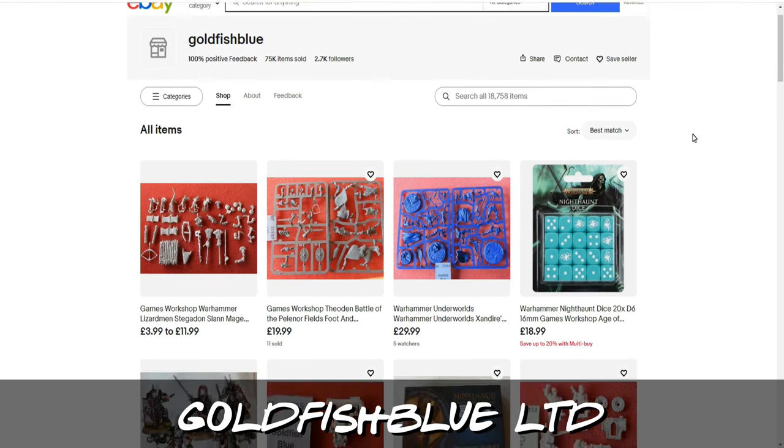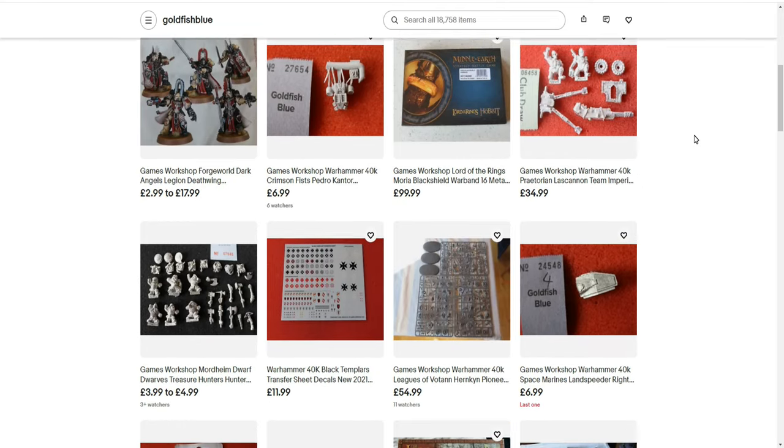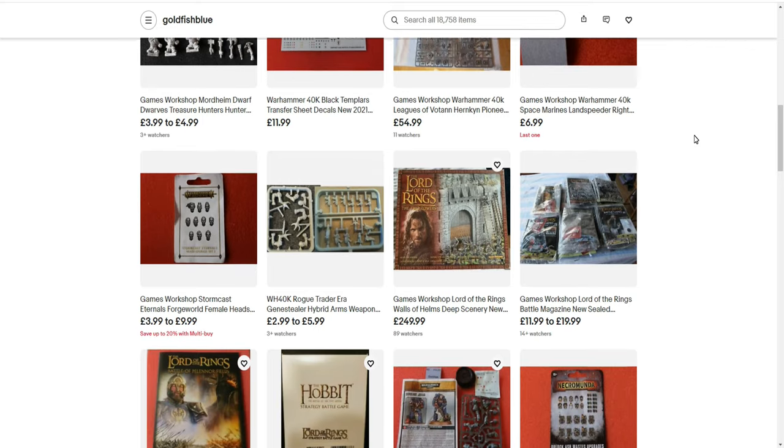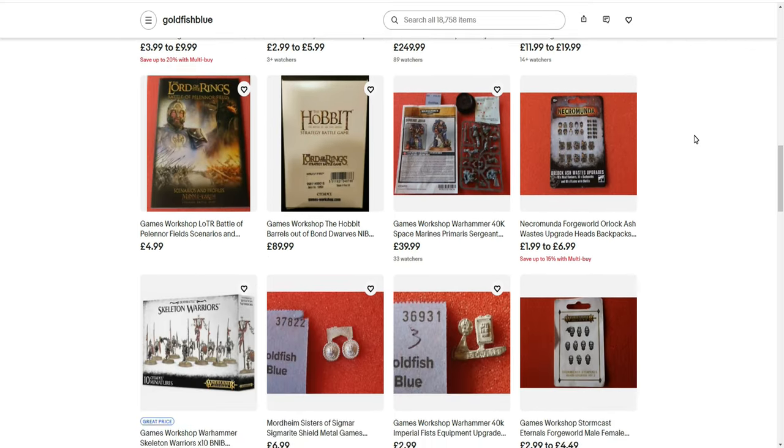It's a small family run business in the UK, they do ship worldwide. As you can see they do a wide range of Games Workshop products and they do a lot of the old or discontinued classic models. Go check them out guys, link in the description and see what they've got to offer.